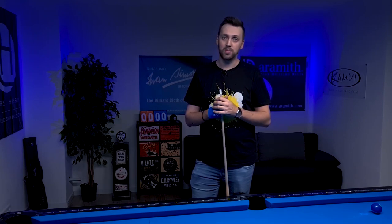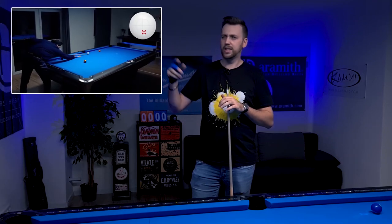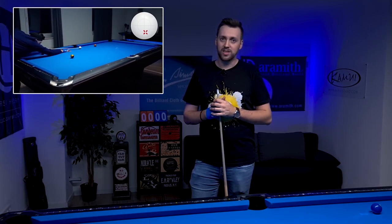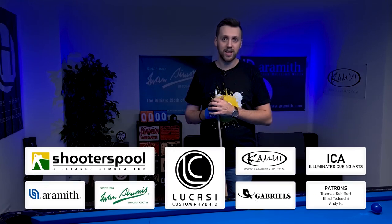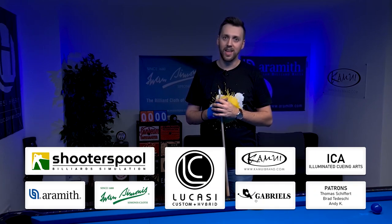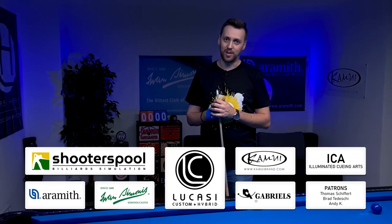We'll see each other on December 1st with the video series '24 Shots You Must Know.' The quality will be higher than this video because I hired a cameraman — it looks really amazing, just look how beautiful it is. A huge thank you to my sponsors and everyone supporting me. Don't forget to like, comment, share, and subscribe — and as always, see you on December 1st. Take care!